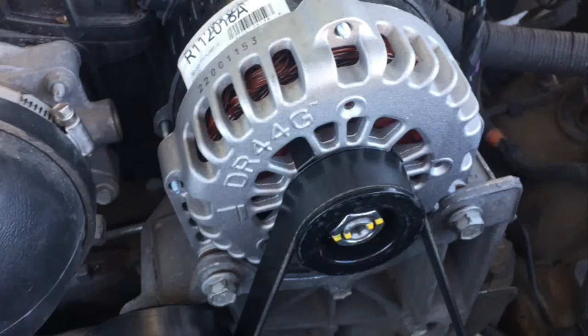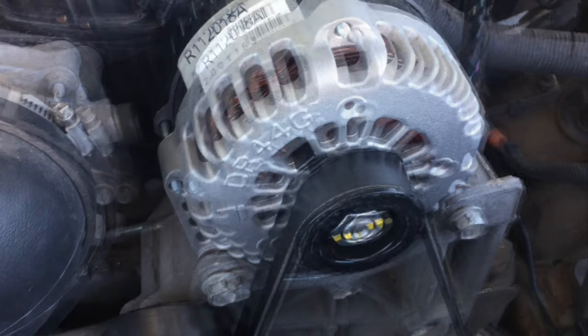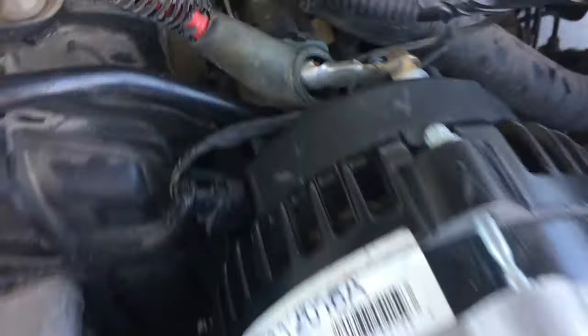Hey guys, Danny Johnson here. If you just replaced your alternator and it's still not working, it is possible the alternator is bad even though it's new. But something else you can check is to follow the power wire that goes from the alternator — you should be able to find an inline fuse somewhere along the line.